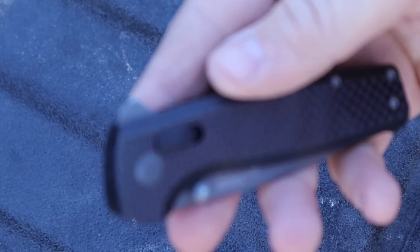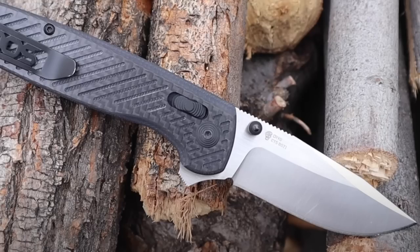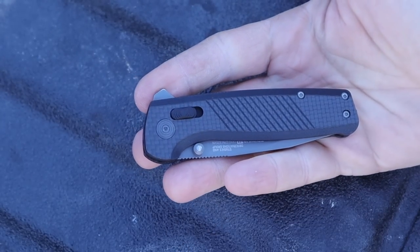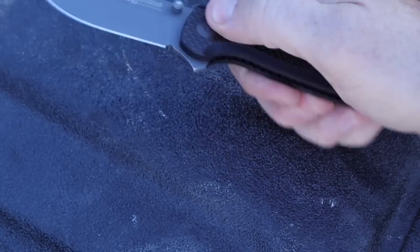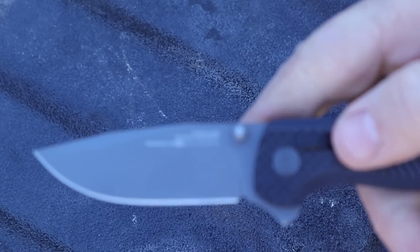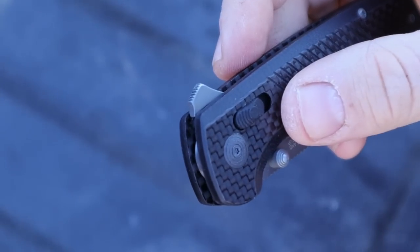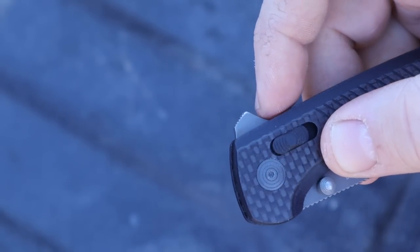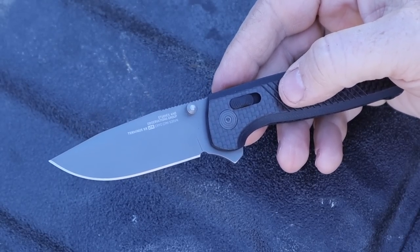And that is right here — the first is the thumb ramp, right there for the flipper. In the original model, that was very sharp jimping, like the sharpest I'd seen — not comfortable to use. When you use the flipper, it was a hotspot, a point of contention for me. You could have probably taken it to some heavy grit sandpaper and worked on it for maybe 20 minutes to get it where it should have been from the factory, but I just wasn't pleased with that. The thumb studs have always been good. They have completely machined that properly now — it is very comfortable, it's rounded, it is not sharp. They dialed back that jimping. It is excellent the way it should have been from the factory originally.